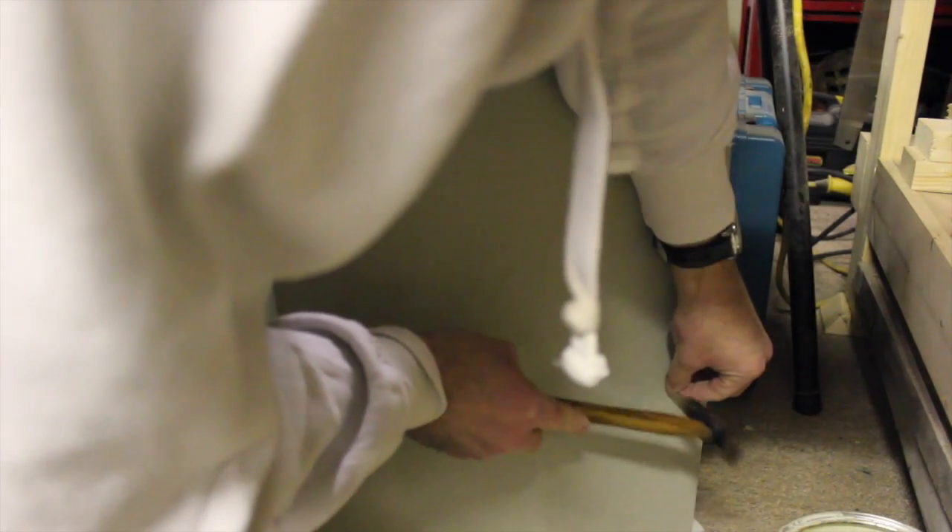I also make any repairs, such as this loose drawer runner. And all it requires is a couple of panel pins driven through the back.